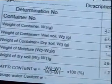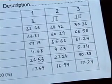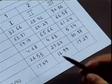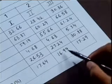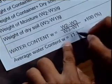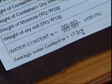Repeat the procedure two more times with different samples and record the observations in the pro forma. The average of three determinations is 17.31 percent. You have seen that the water content of a given soil can be determined by the oven drying method in the laboratory as per Indian Standard procedure.